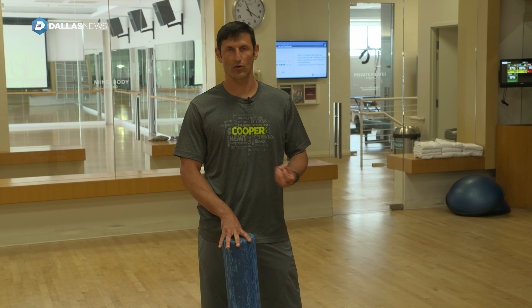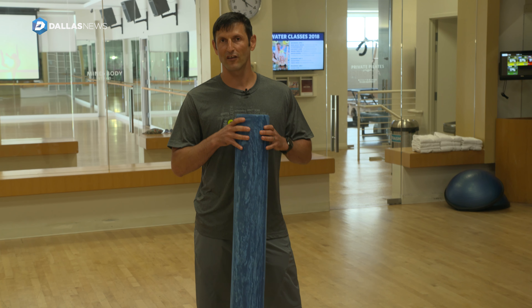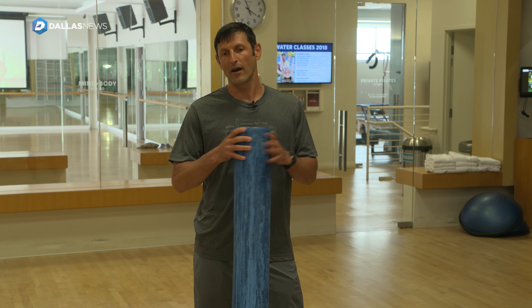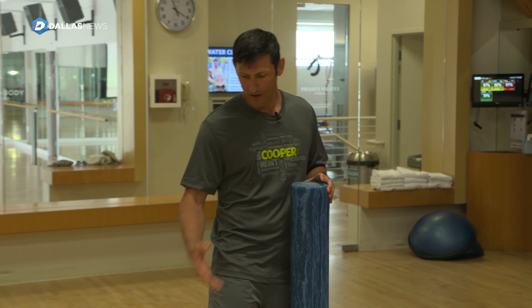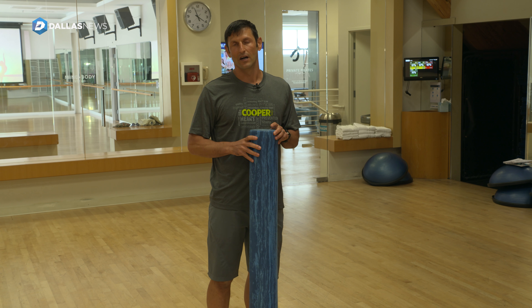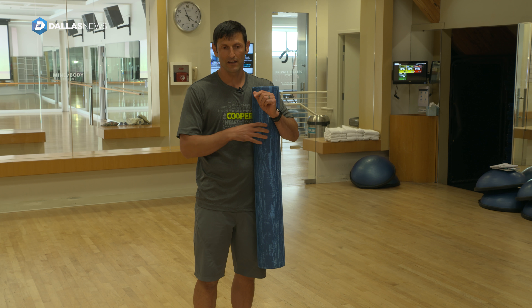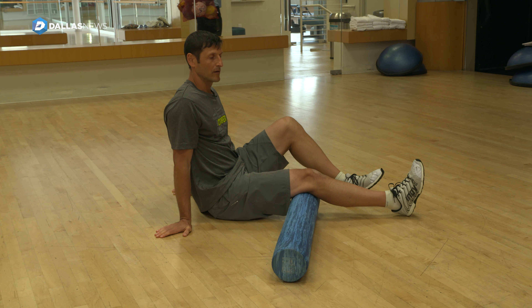If we have some soreness or areas where we feel tightness, we can use something like this and do what's called self-myofascial release. The myofascial tissue is the white tissue that lines the muscles that can get very bound up from overuse or underuse — from sitting. You go from the knee towards the hip.